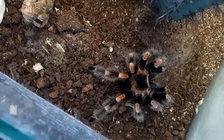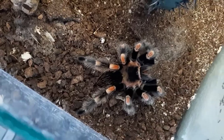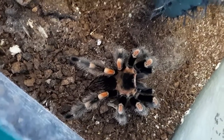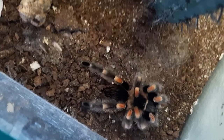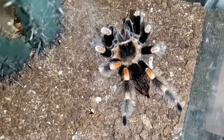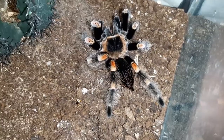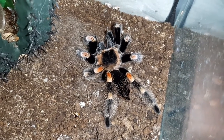Whoa, he did not hesitate for a second — he immediately grabbed the darkling beetle. Thank you for this great takedown. Look at this beautiful boy munching a darkling beetle!